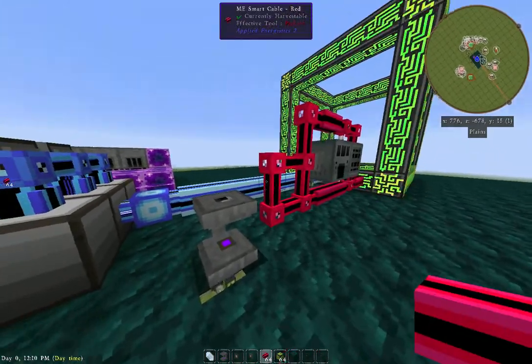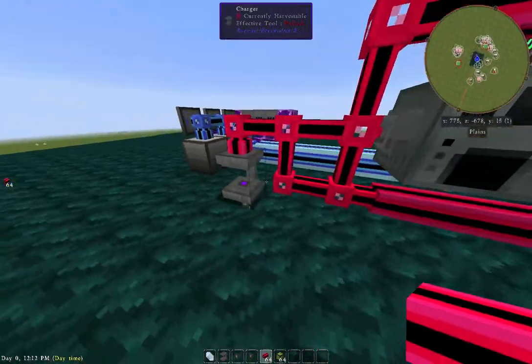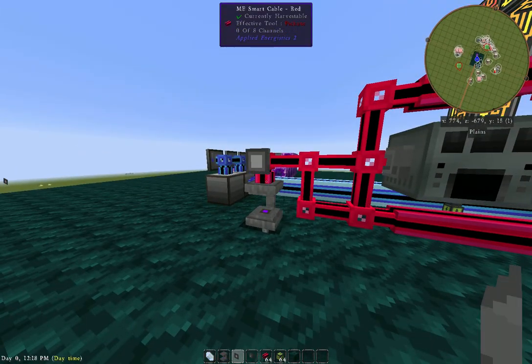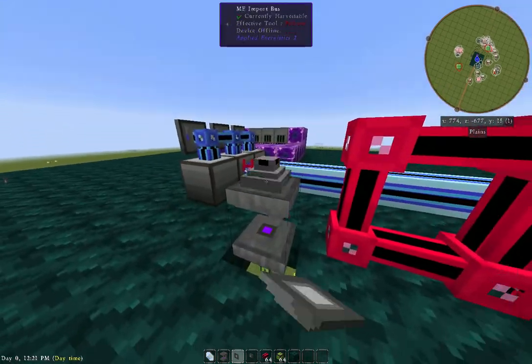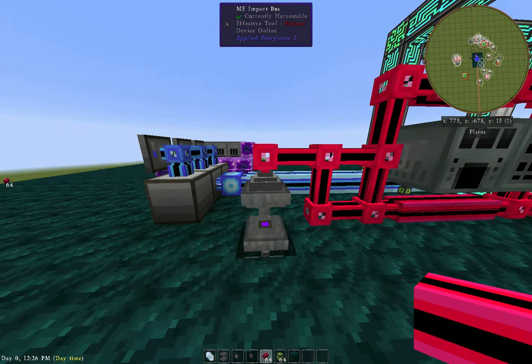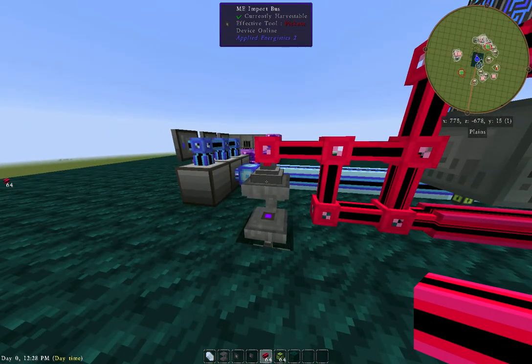We'll need a cable here and here and here. This will be the import — we'll go ahead and re-cable that. That's going to bring it away from the charging station back into, or import it into, the ME system.